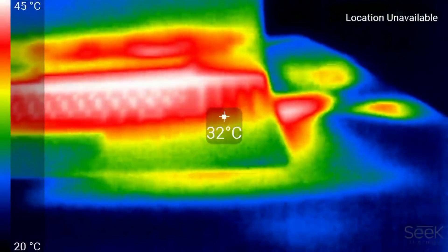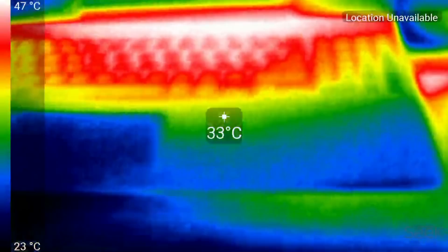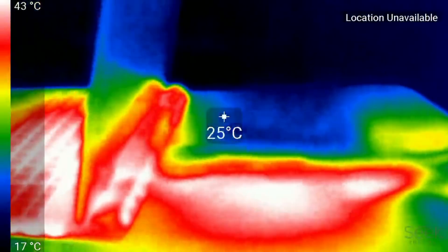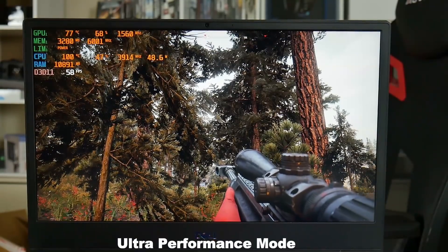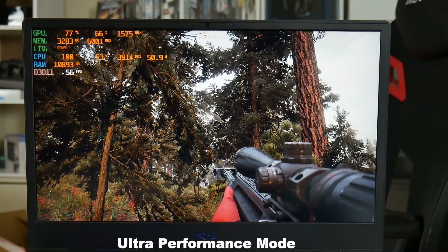Warm air is expelled out of the right-hand side towards your mouse hand, but very little air is actually blown out of the left-hand side heatsink where the CPU is. The same seems true out the back — much more hot air is blown through the GPU heatsink than the CPU heatsink. This may explain in part why the CPU runs at 100 degrees Celsius under ultra performance mode.